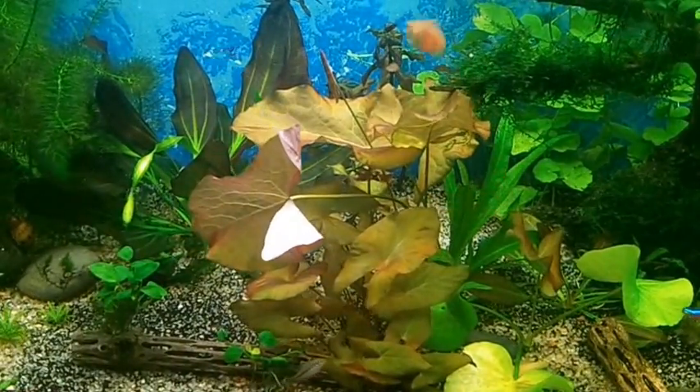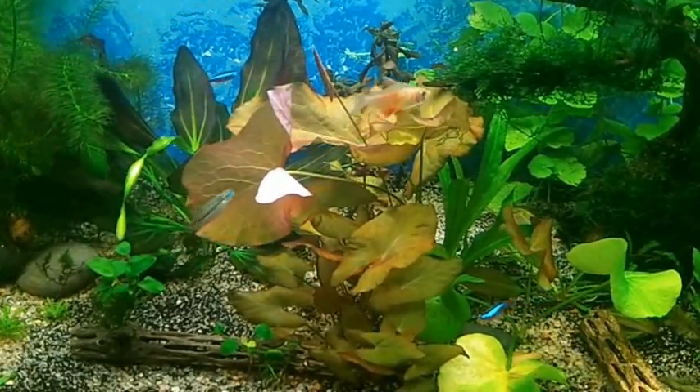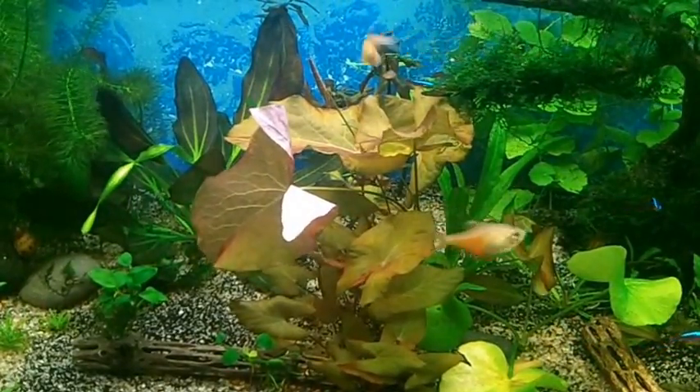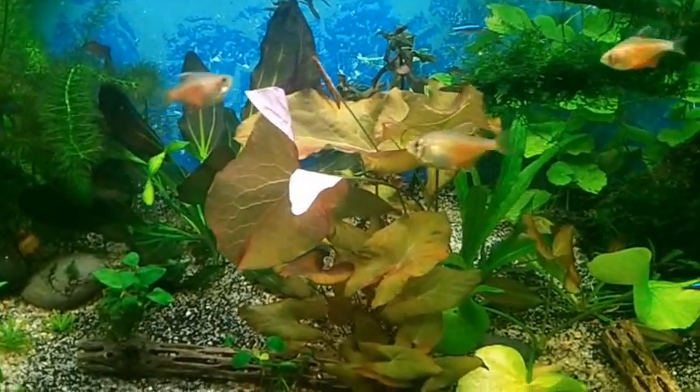Of course I'm still not done with the aquascape. I want to get some different plants to go in here and see how everything goes — what I want to add, take away, and all that good stuff.